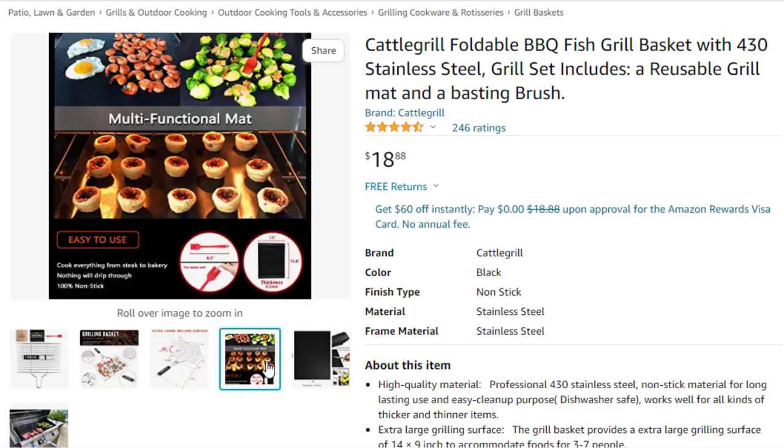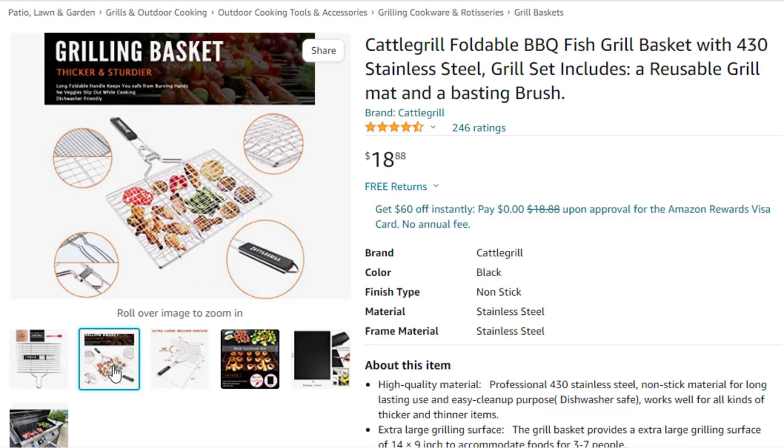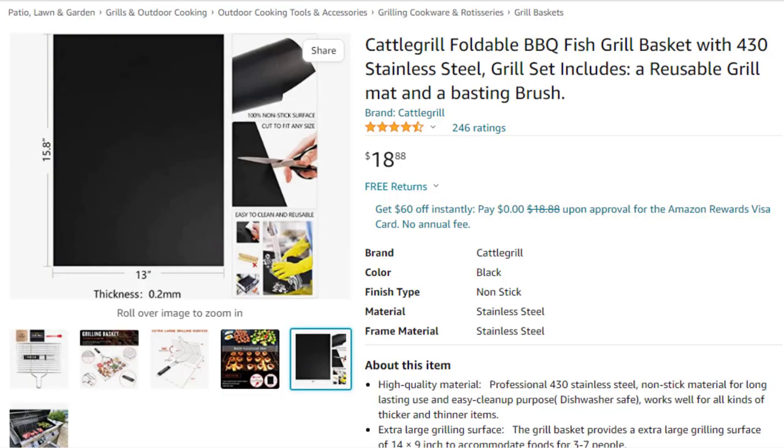Comfortable and heat-resistant handle. A long handle with heat-resistant wood keeps you safe from generated heat. A convenient folding handle gives you more control over turning and flipping food. Comprehensive package includes a grill mat and a basting brush. The grill mat prevents your food from falling through the grates or sticking on the grill. The basting brush is made of good-quality food-grade silicone and resists high temperature.